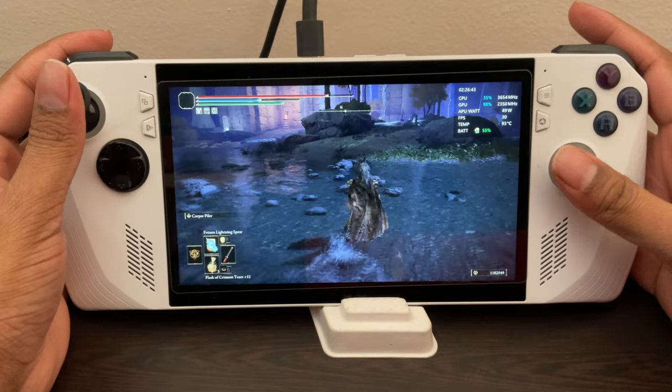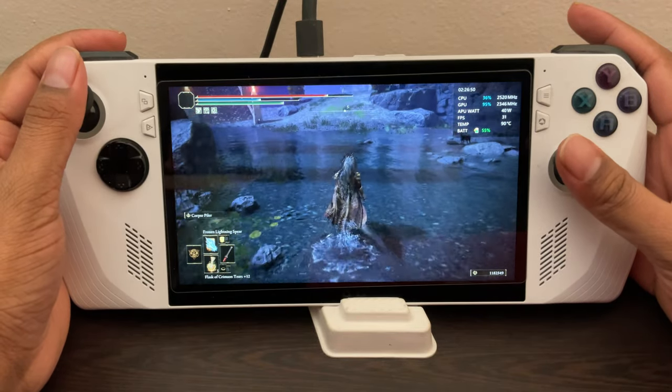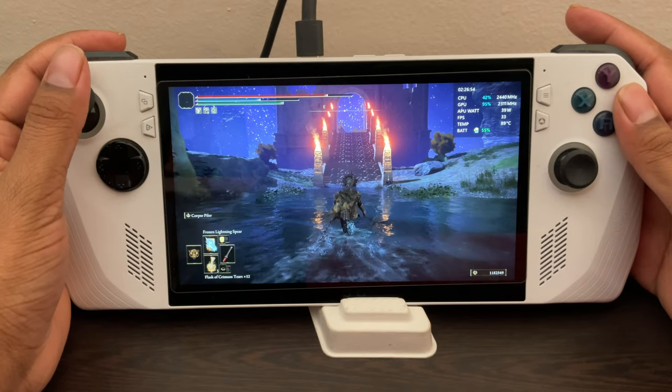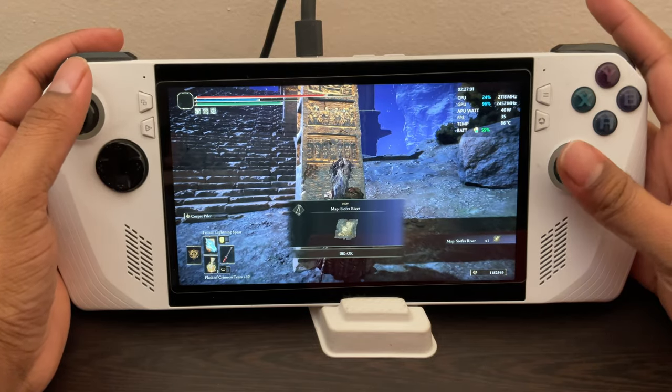And here we are. Surprisingly, there's not much of a drastic boost in FPS once you plug in. It still gives you a solid 30, which is pretty great. It's just slightly better — I wouldn't say day and night better, but slightly better. This is with ray tracing on here.